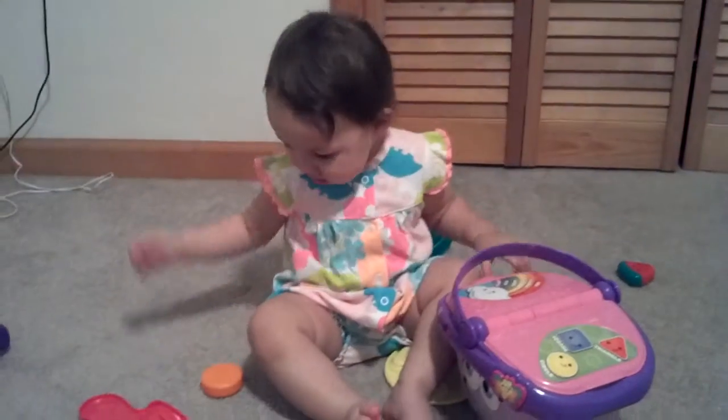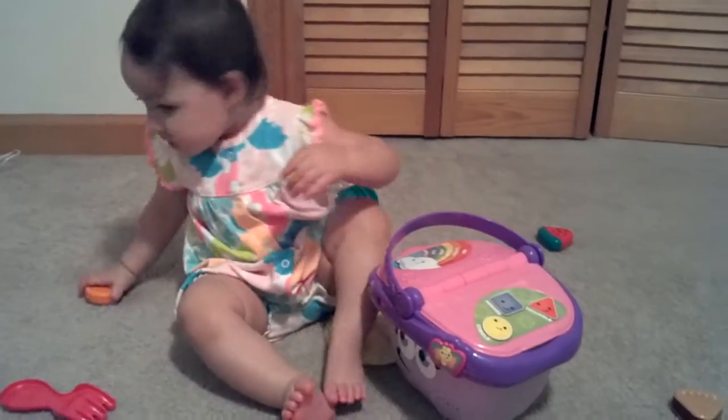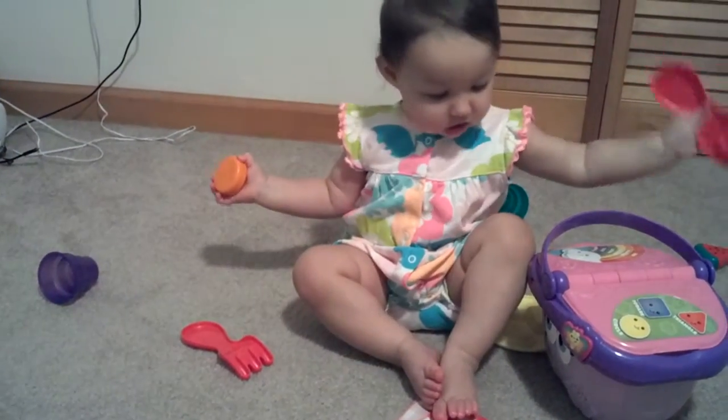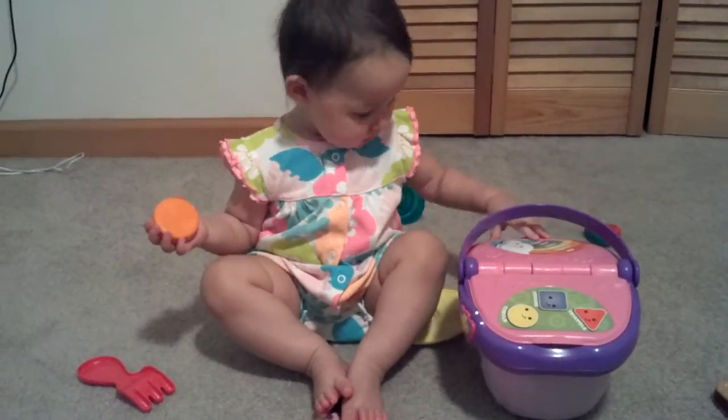Say yeah, I got a picnic basket. Push the butterfly button to hear us out. Say yeah, I got a picnic basket. Open it up. Open it up. Open it up. Can you open the basket?